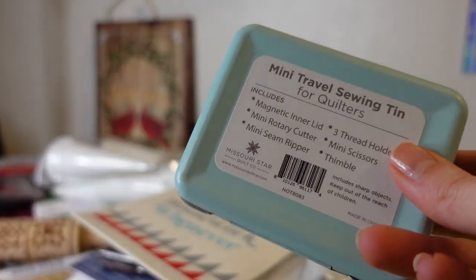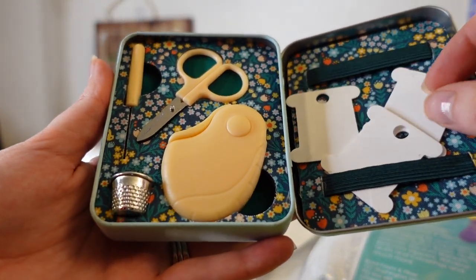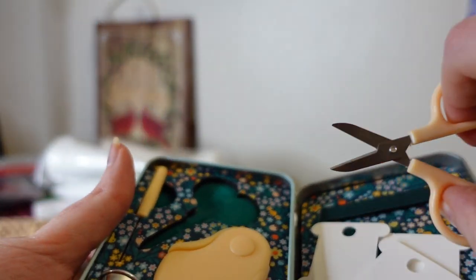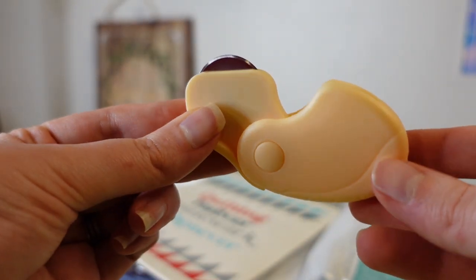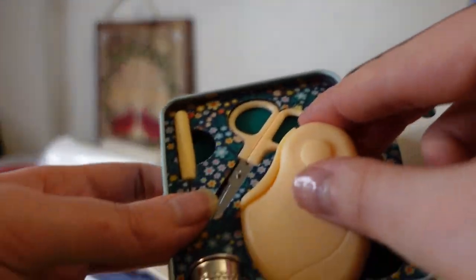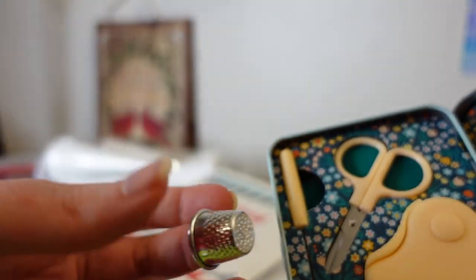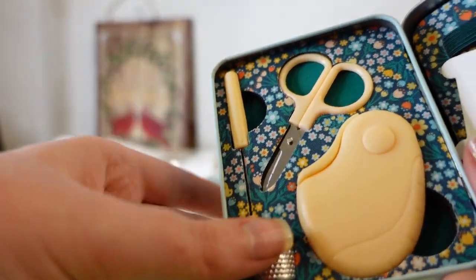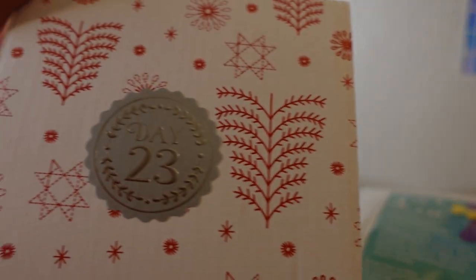Day twenty-two was the other day missing from my box — I was missing day ten and day twenty-two. Day twenty-two was shipped separately and I got it by the twenty-second. It's a little travel set with a miniature rotary cutter, scissors, and a thimble. I like the case — it's got a nice metal case. The thimble is miniature and not very functional; I'm starting to hand sew my binding and it didn't stay on my finger. Also, that pale orange color is unsettling to me — I don't like it, though that's just a personal preference.